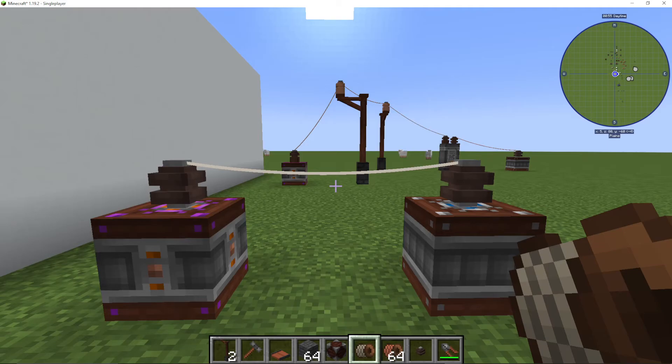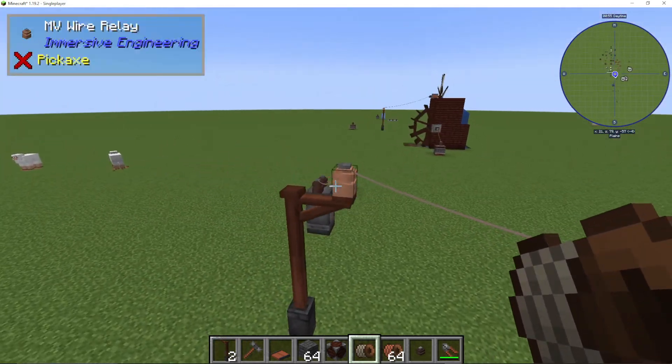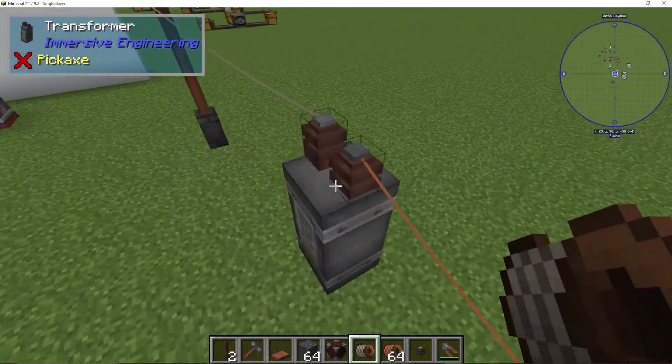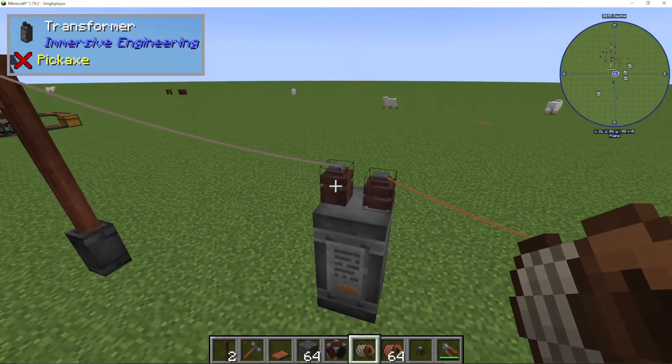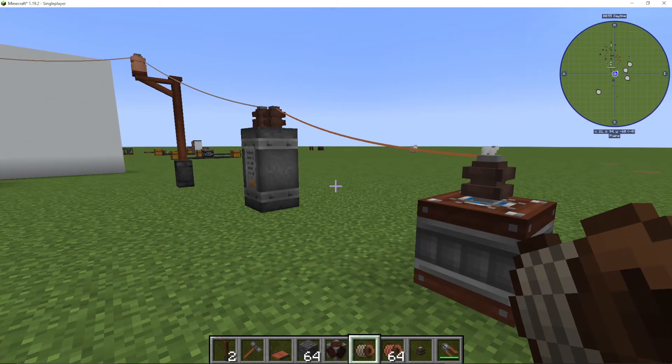You can do this as well with relays, which as you can see here are kind of middlemen for your power. And then we have transformers, where we can turn high to low or medium to low voltage, etc. And that is how you connect wires in Immersive Engineering.